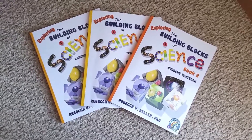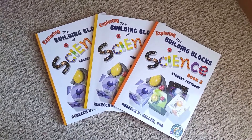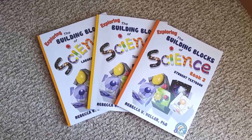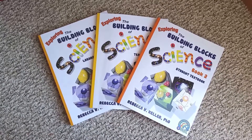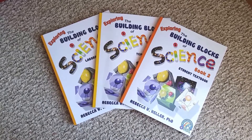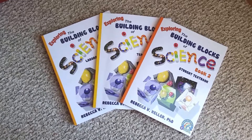Most of the students weren't really happy with the previous science that was included in Timberdoodle. So everybody's real excited to find out about this particular science curriculum. It comes highly recommended from various homeschool boards that I'm a part of. A lot of people have just raved about this science curriculum, so I was real excited to get my hands on it.